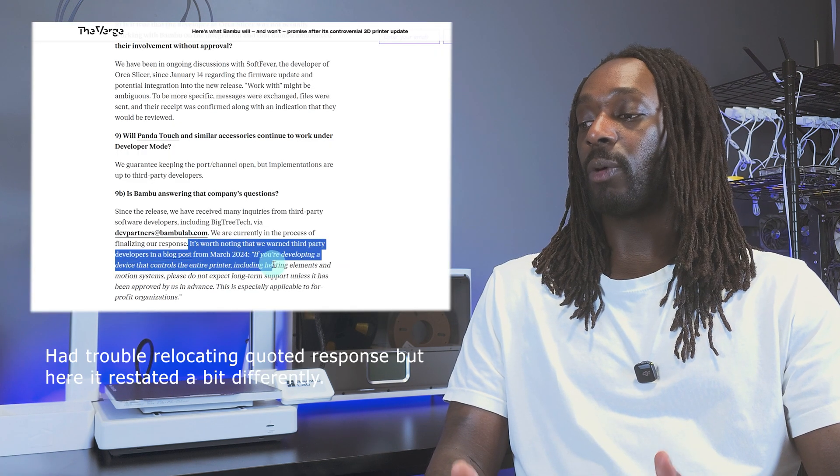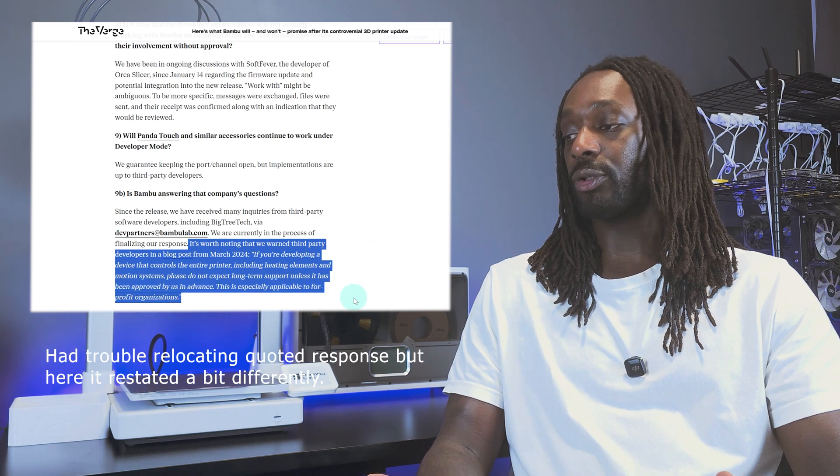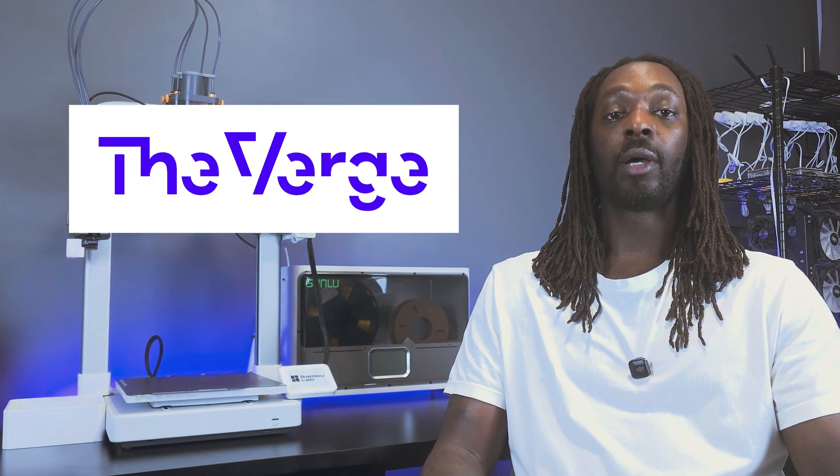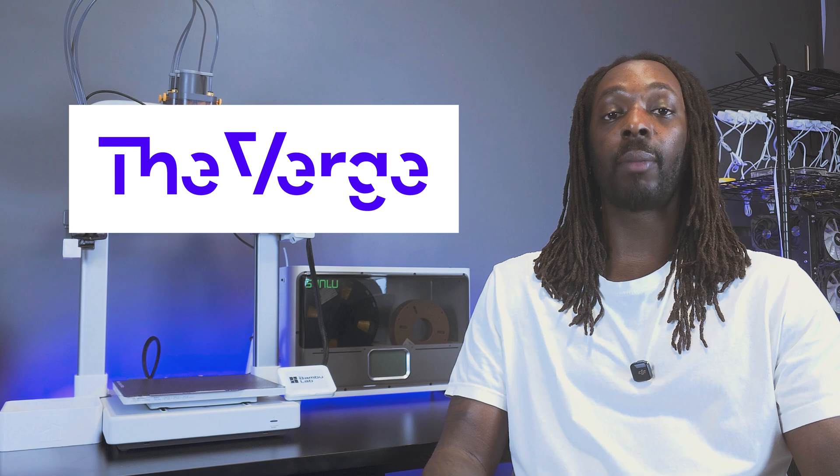They've left implementation fully up to developers but kept the port open, taking the position of: 'We told them what would potentially happen, and they — meaning BigTreeTech — decided to disregard our warning and continue with sales.' This information can be read and verified on TheVerge.com, where senior editor Sean Hollister published a blunt, straight-to-the-point interview with Bambu Lab spokesperson Nadia Yakubi. To Bambu Lab's credit, they did jump into the hot seat and address things head-on — but this could also be seen as just damage control.